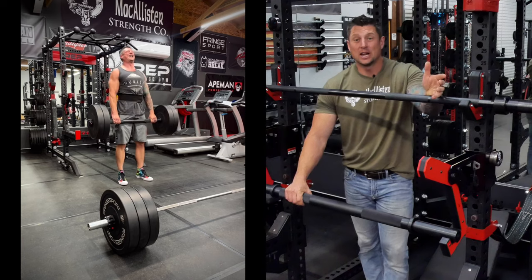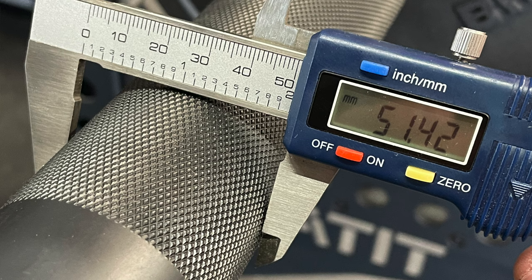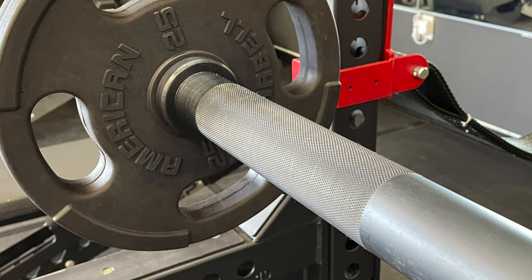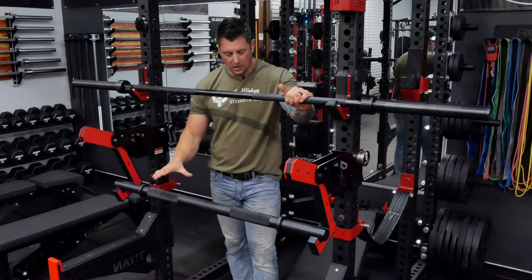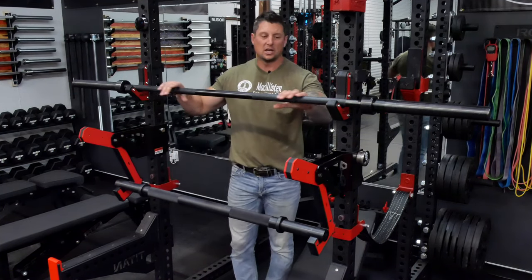The knurling is very impressive for your standard generic import-type knurling. These are import bars — I believe they're made in China. Both of these you can find on Amazon or buy directly through Power Systems. I got this one from Power Systems on sale for 90 bucks.